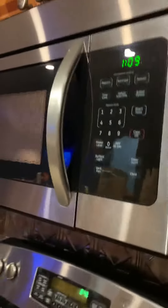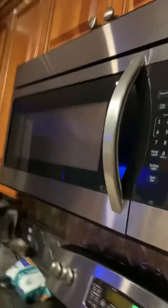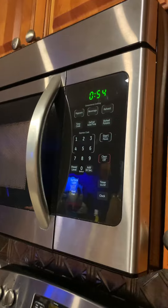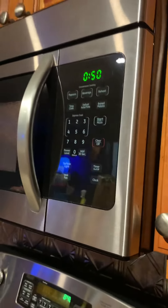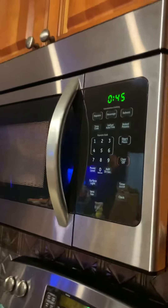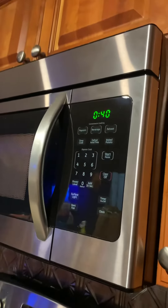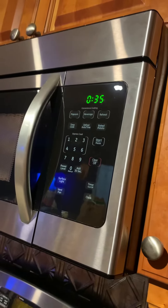Okay, there's one minute and eleven seconds left. I think the marshmallow is just going to be fully melted — that's what I think. Okay, it's almost done. 35 seconds left.